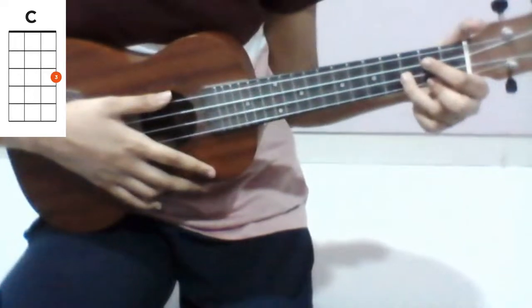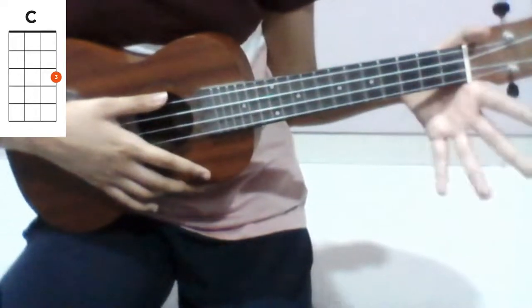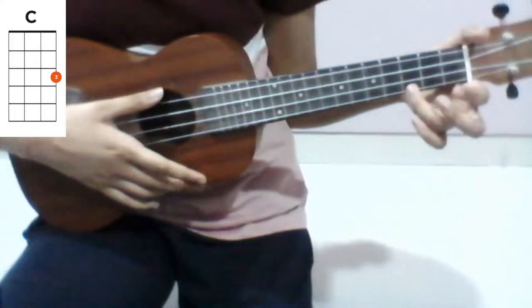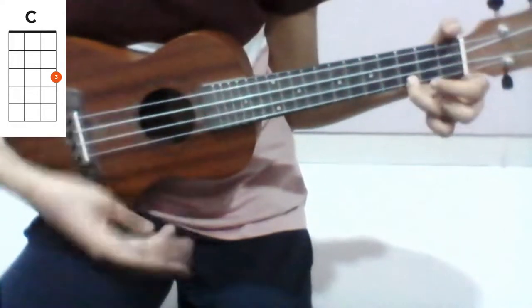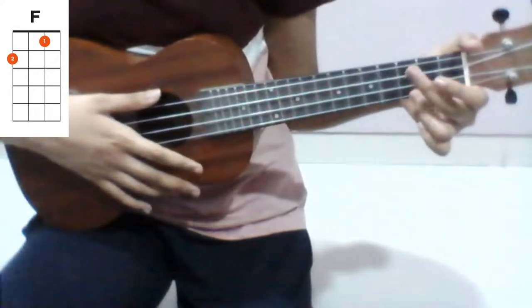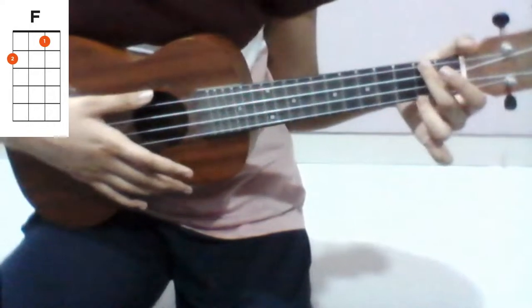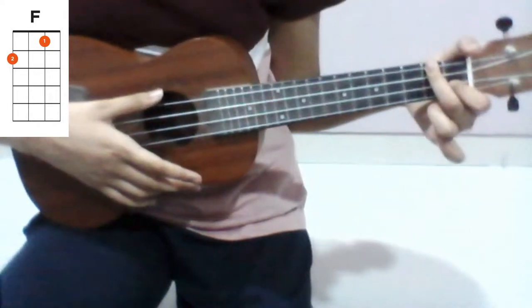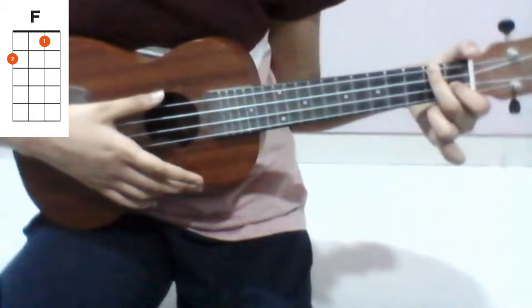The third chord you will need is a C major. Put your third finger on the third fret of the first string. And the last chord you will need is an F major. Put your second finger on the second fret of the fourth string, and your first finger on the first fret of the second string.